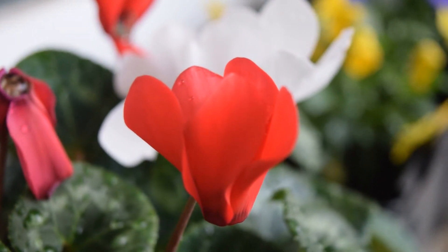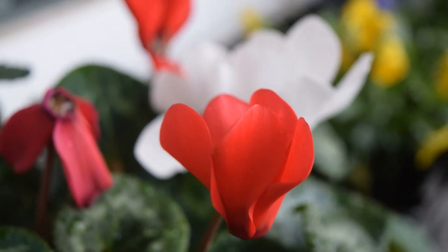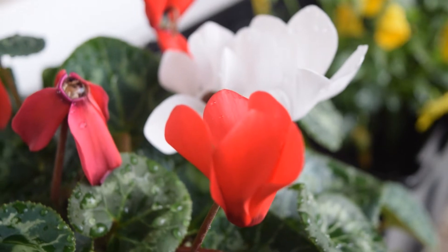They also sell mixed colors — in one pot there will be mixed colors like white and red together, or orange and pink together, and many, many more variations.